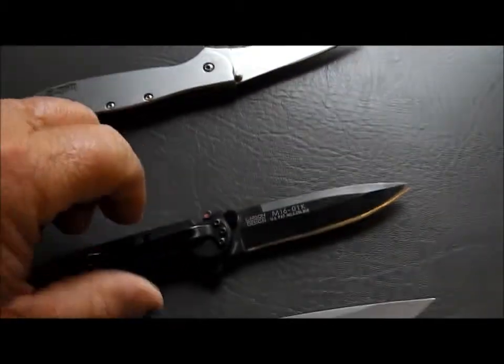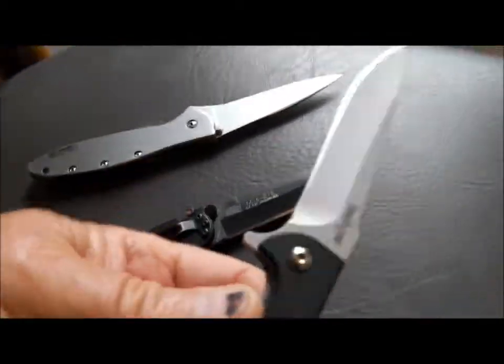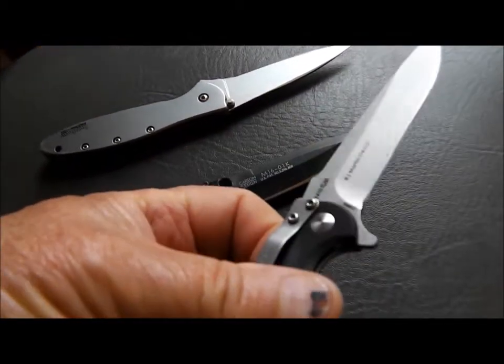It starts right there. This one's brand new — one of them is brand new. This one's brand new, this has never been sharpened.